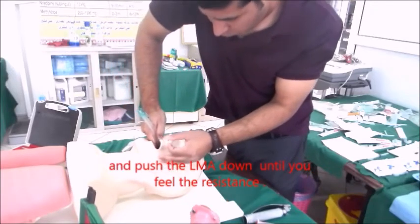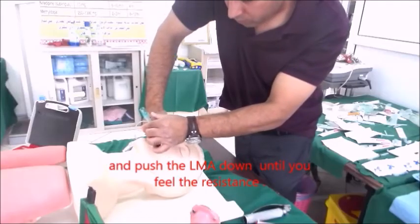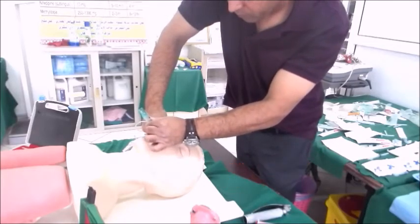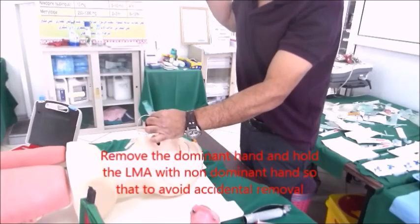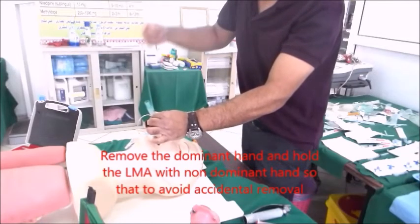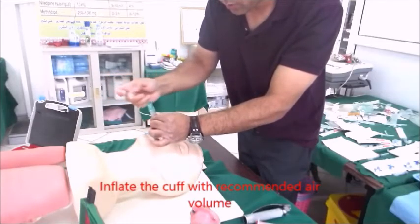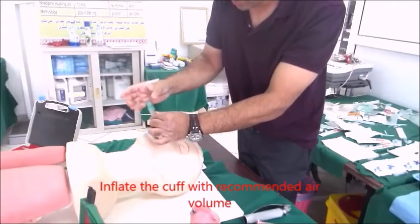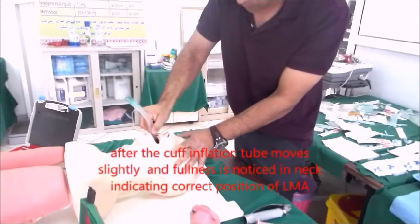Advance the LMA with gentle pushing until you feel resistance, then stop. Hold the LMA with your non-dominant hand while removing the dominant hand — this prevents accidental removal. Inflate the cuff with the recommended volume; there will be a slight upward movement of the LMA and anterior bulging, confirming correct positioning.